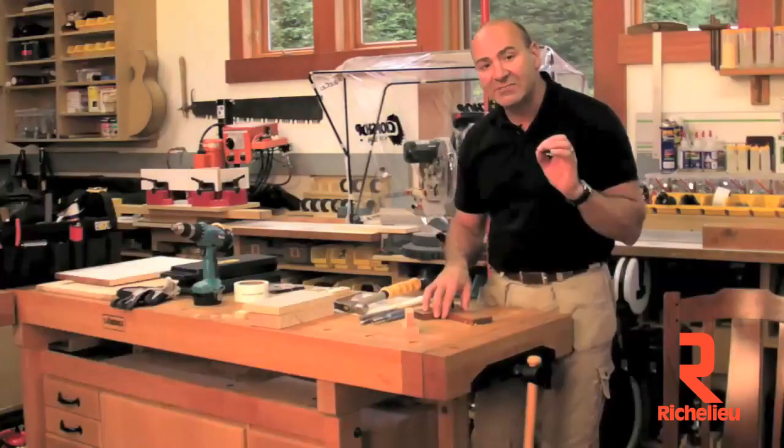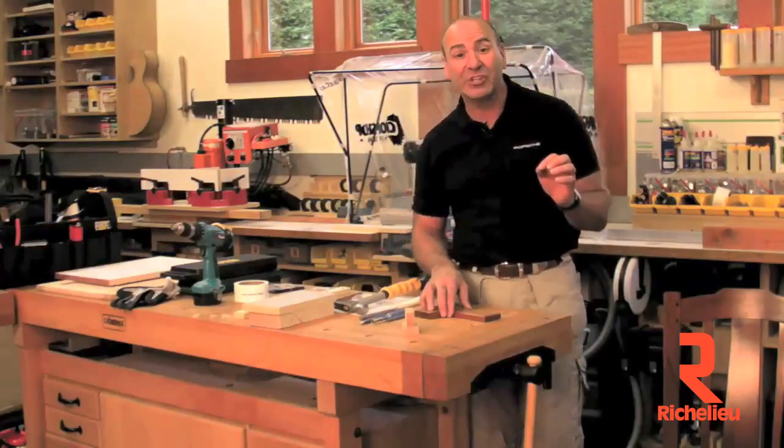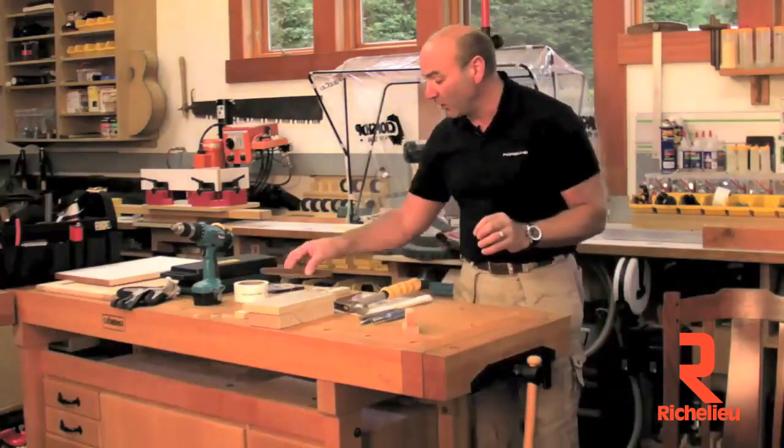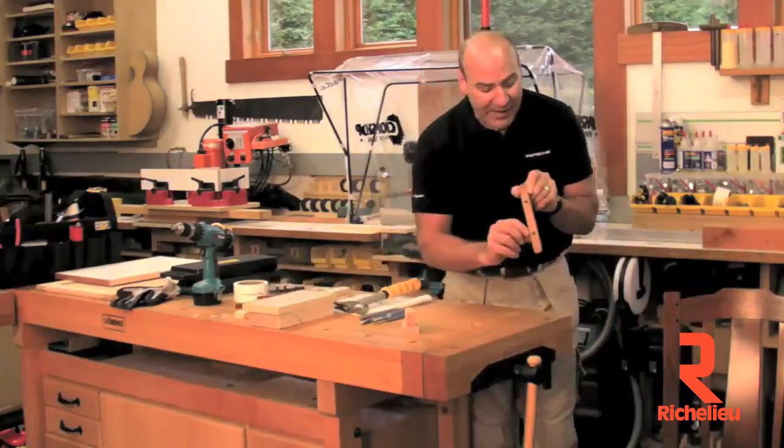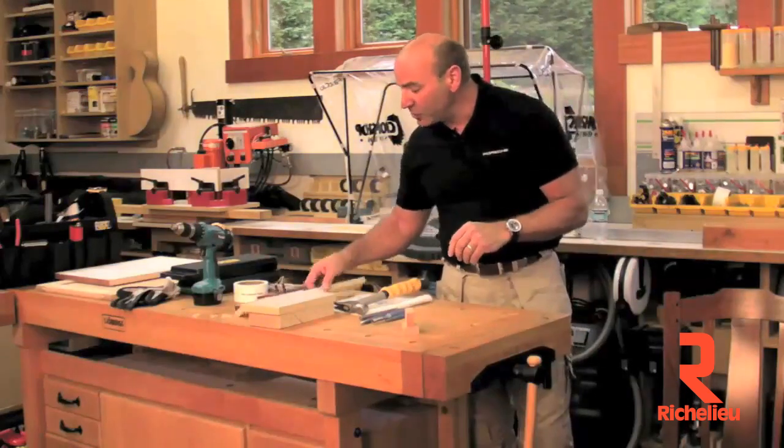We made a system to cosmetically do that and make it look like you went through all this work, but actually you didn't. It's really amazing how it works. I did it right here on this piece — it's a little mullion on one of my pieces of furniture, and I'm going to show you how I do that.